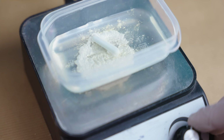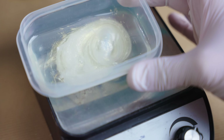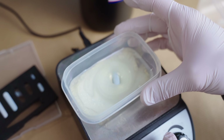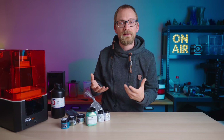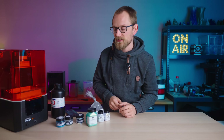Also, because these are particles, we are not limited to just adding color — we can also add effects to it. So what we've got here are a bunch of different pigments and effect particles. Most of these are basically from an artist's supply store, and then we've got some that are made for car paints essentially.